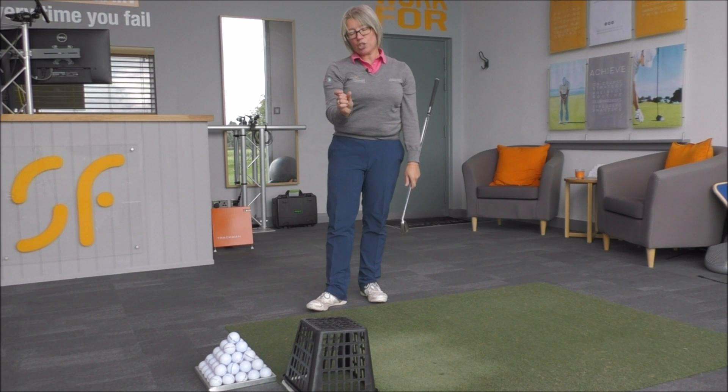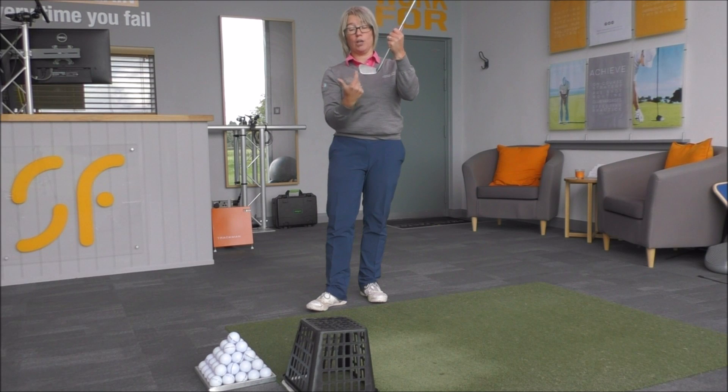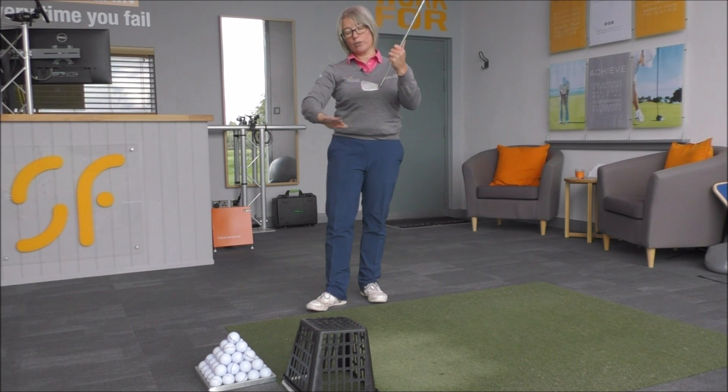Eventually you want to work on getting that basket no more than about half an inch from the outside of the ball to the edge of the basket — basically the width from the middle of the club to the outside of the toe. But if you're struggling with that to start with, just give yourself a bit more room.